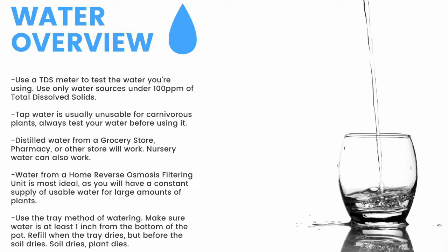For a quick overview: make sure to have a TDS meter and only use water under 100 parts per million of total dissolved solids. Tap water is usually unusable, so make sure to test it before use. Distilled water from a grocery store, pharmacy, or other store will work. Nursery water will also work. Water from an air conditioner or dehumidifier can be used but is not recommended for the long term. Use the tray method of watering — make sure the water is at least one inch from the bottom of the pot. If the soil dries, the plant dies.